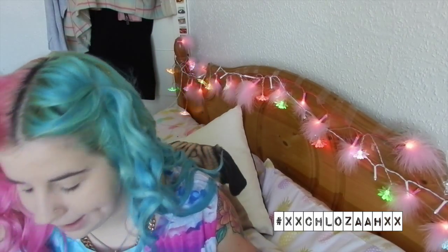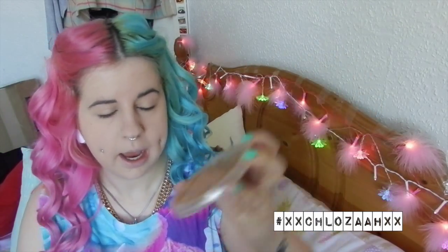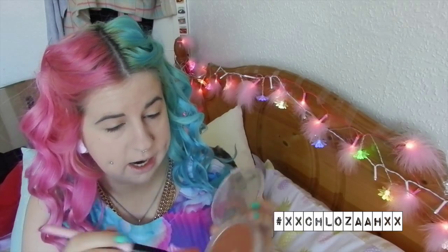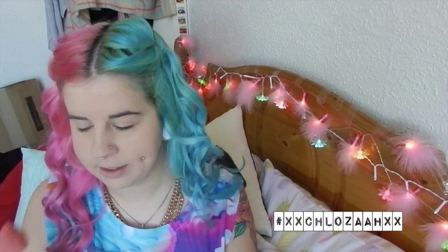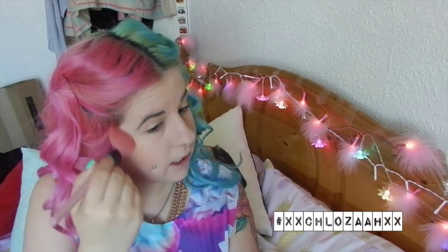Now onto bronzer! I'm going to use my Collection Bronze and Glow Ultimate Bronzing Powder in shade number one, Sun Kiss. I'm taking my angled fluffy brush — I've already hit pan on this after only about two months. I'm just going to bronze my face a little bit to slim my face down and make me look a bit sun kissed, kind of in the areas where I'd contour, just roughly fluffing it in those areas.